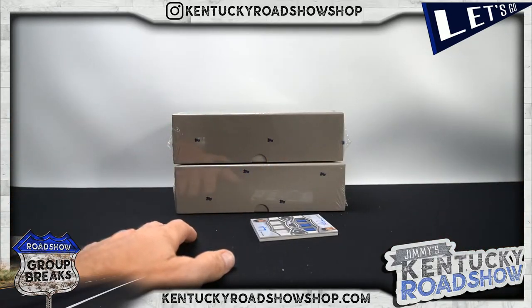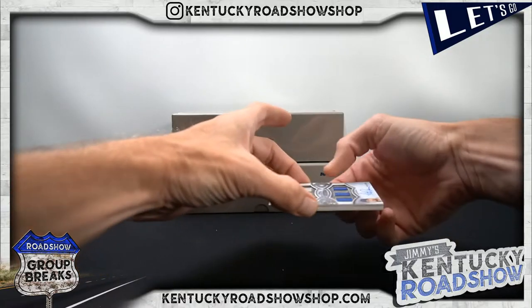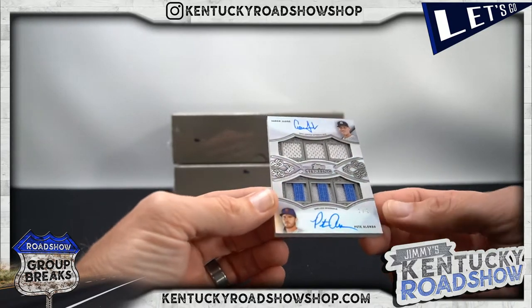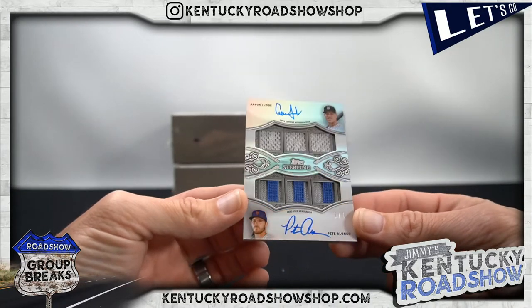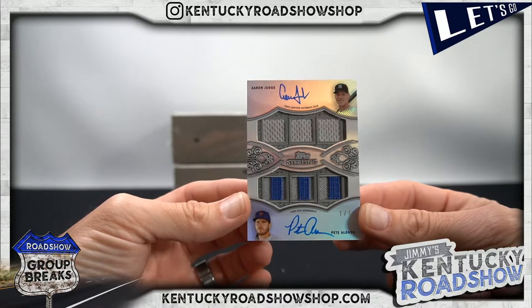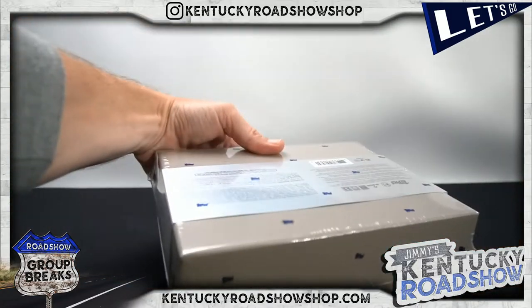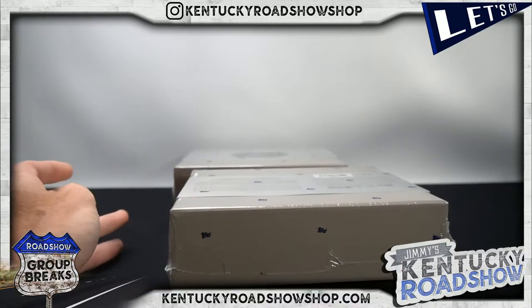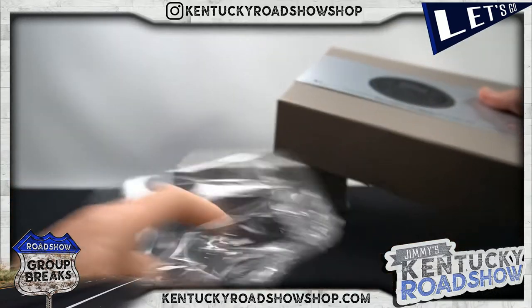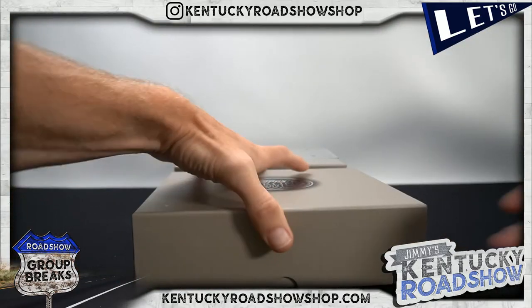We got a random between Ivers and DePaul — that is a dual auto one of one: Aaron Judge and Pete Alonzo! All jerseys on the Judge, pinstripe patches on the Alonzo — both on card! We'll put that in the randomizer. Actually, Joseph and Brian, shoot me an email and let me know what you want to do with the card — if one of you wants to buy the other one out. Otherwise we can random it and let fate decide. Those are the options.